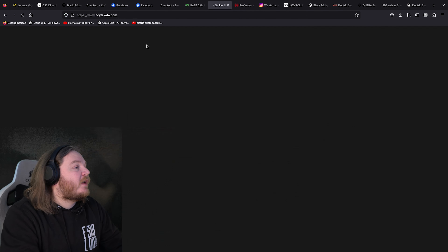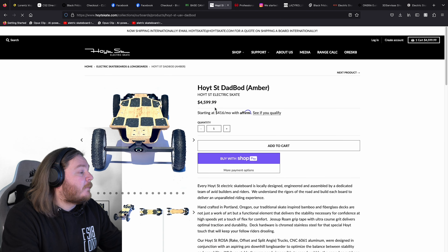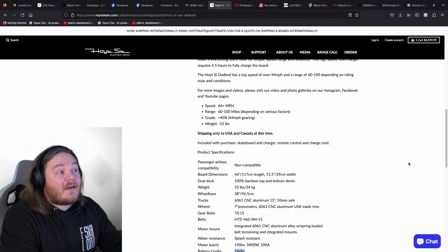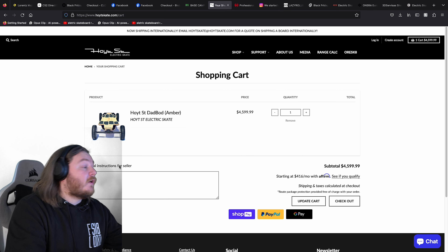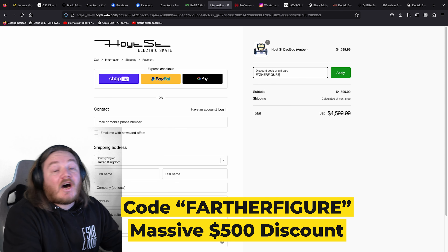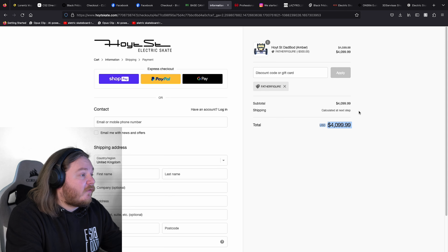Now the next one is another secret one. We have got a couple of secret discount codes from people I've been knowing in the scene. So a Dad Board — absolutely massive, expensive board, huge power. I think it's a 16S9P. Huge battery, one of the most beautiful boards in e-skate right now, and we have got a secret discount code. You cannot get this one anywhere else. The code is 'Father Figure' and this is a huge discount — $500 discount. That is a massive, massive discount, one of the biggest ones we have for this video.